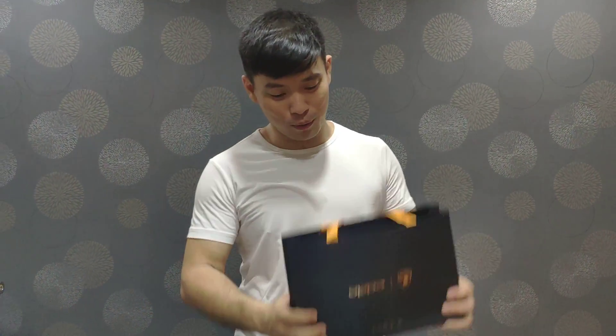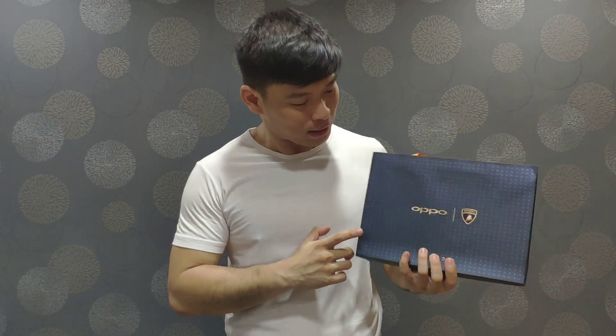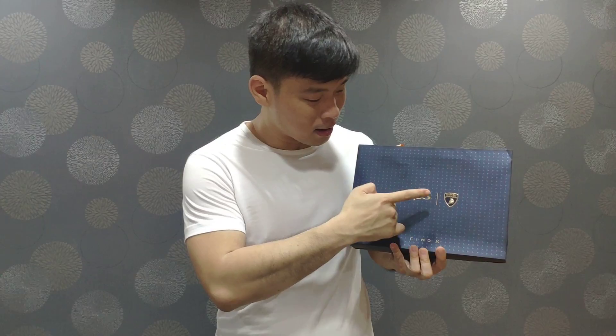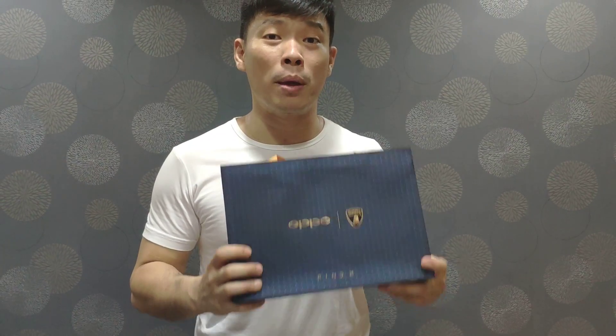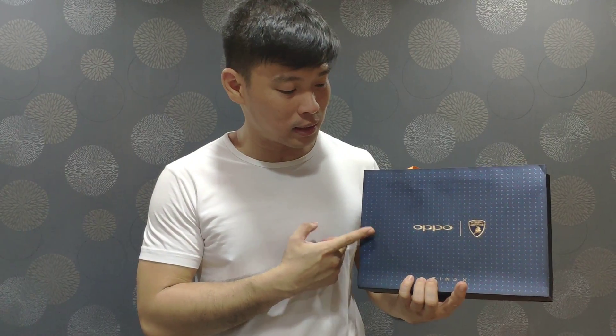Hi guys, it's me Mitch here, and look what we got here. The OPPO Find X — and it's not just any Find X, but it's the Find X Lamborghini Edition. It's pretty limited edition, pretty similar to that of the Huawei Porsche Edition of the Honor Series. This one is simply epic.